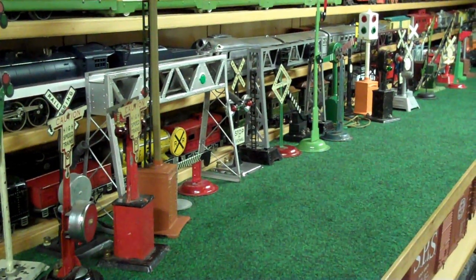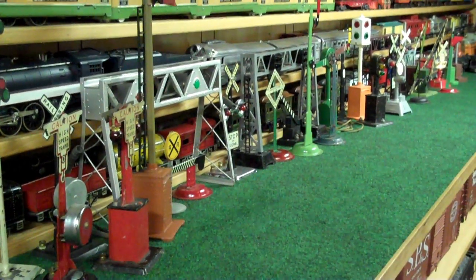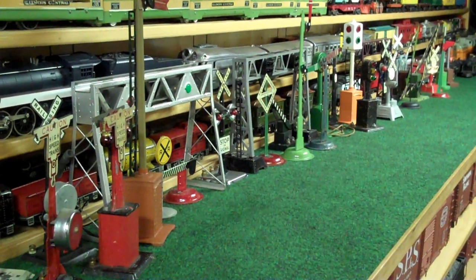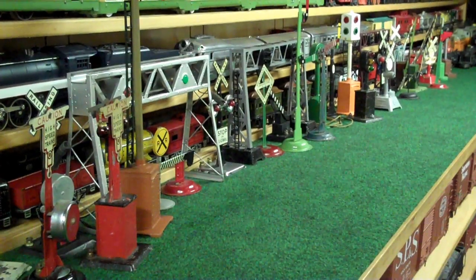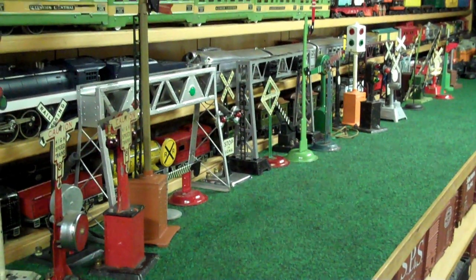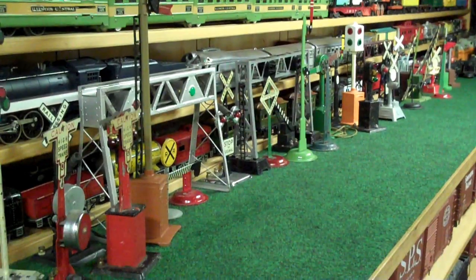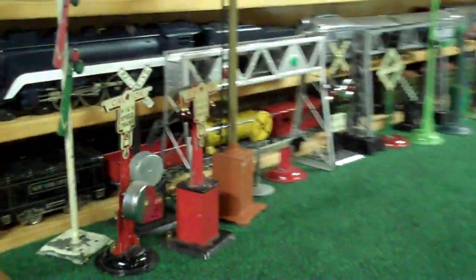Hello train friends. It's December 17th, just a week away from Christmas Eve, and it's Signal Night at Dave's. I just want to say Merry Christmas to all of my train friends out there, especially you guys on the Marx's Train Group. I thought I would show a few signals. I tried to put one of each out, but I didn't find them all, but I've got plenty to show you.